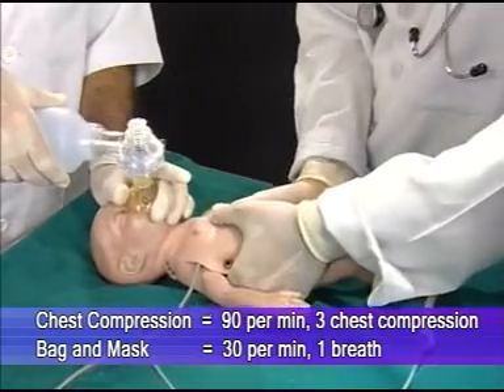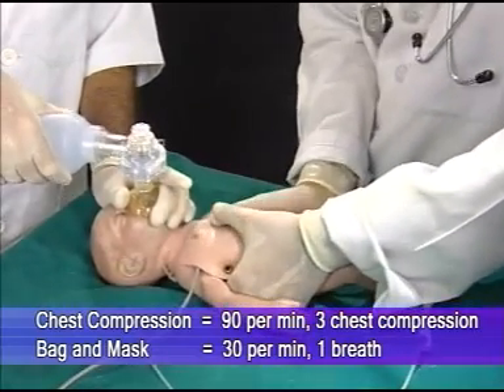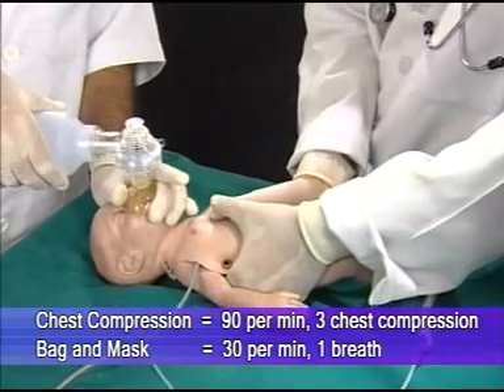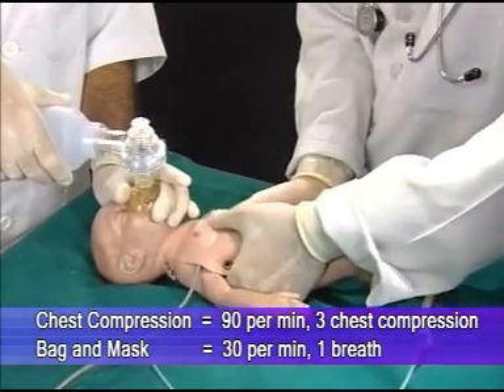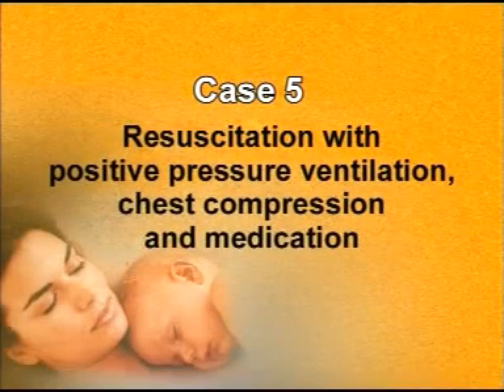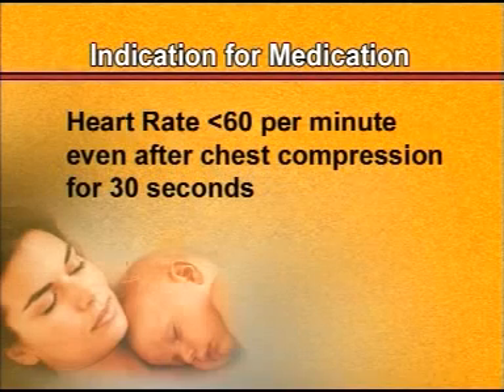The important thing to remember is that chest compression and bag and mask ventilation should be given simultaneously: one and two and three and one and two and three. In case 5 — resuscitation with positive pressure ventilation, chest compression, and medication — if the heart rate is still less than 60 per minute, all interventions continue and medication is also started.